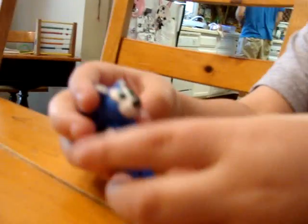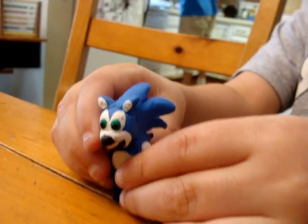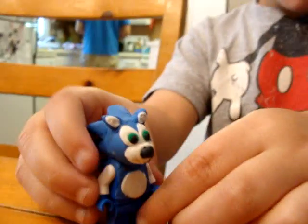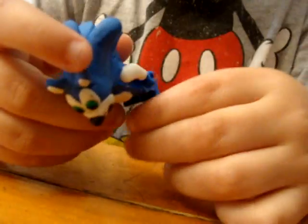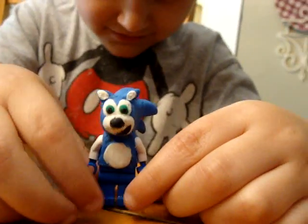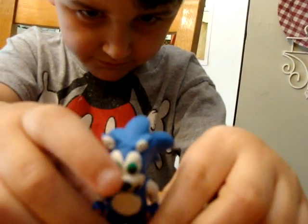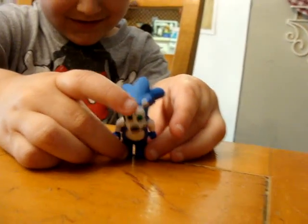Well, there he is — Sonic Lego, the best in the whole world. And then we cooked him for about five minutes at 200 degrees. I recommend that you don't put his feet in there because the original feet that we used melted. So take his feet off and then just put the parts that have the clay on. There he is. Stay tuned for more.